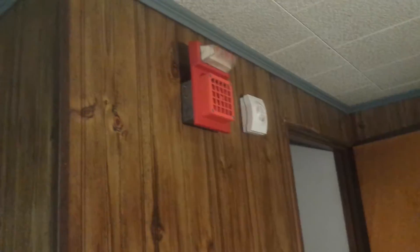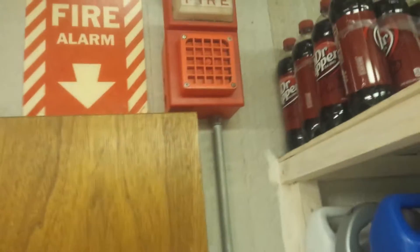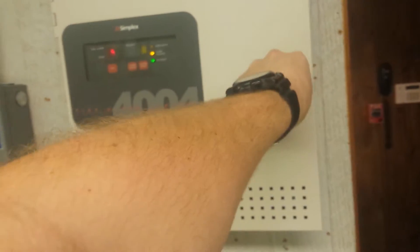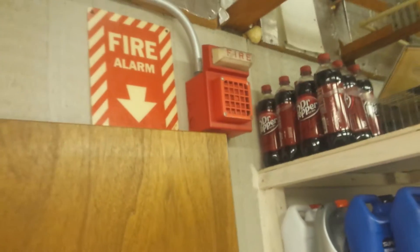The one in the laundry room is a lot louder than this one. The one in the laundry room almost sounds like the 4050, which is the AC version of the 4050-1, for those of you who do not know. Once again, the strobe is flashing.